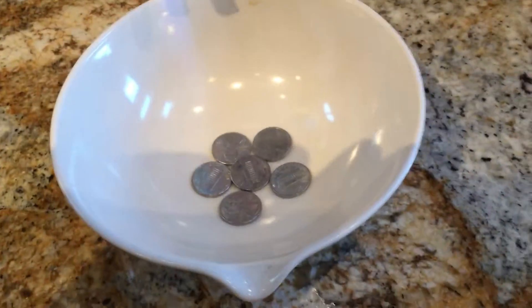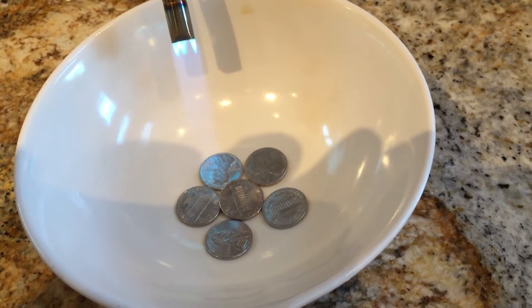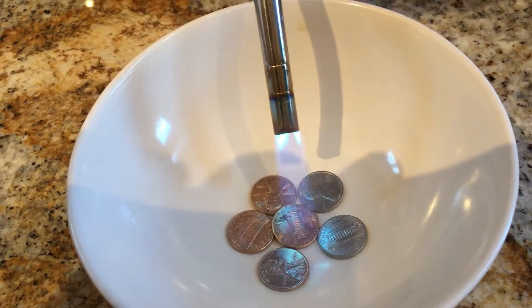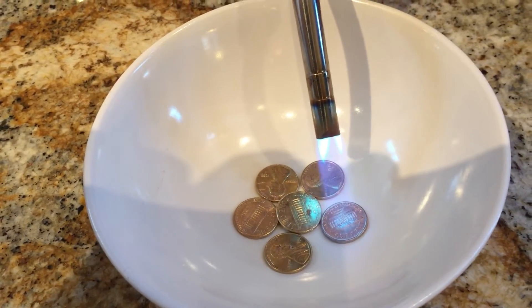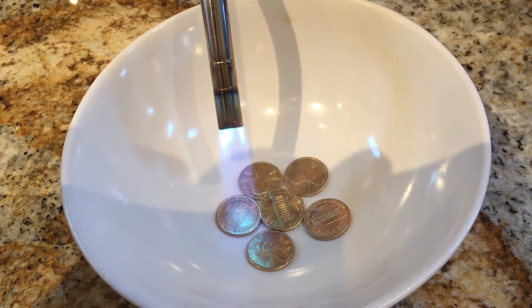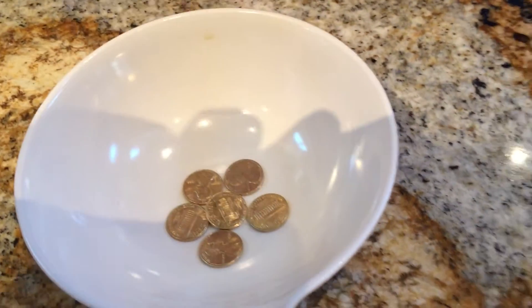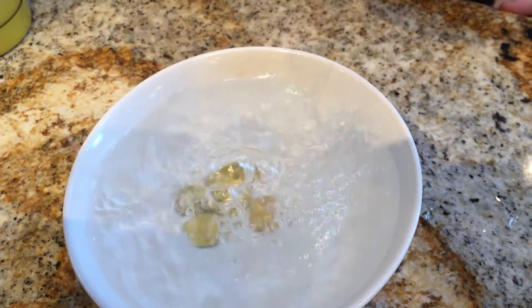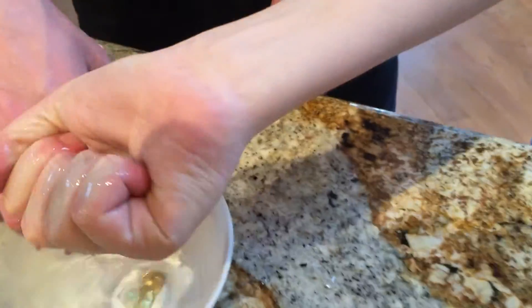All right, here we go. Bam! Golden pennies. I got it. All right, get your golden penny, and see it. Nice. Golden pennies.